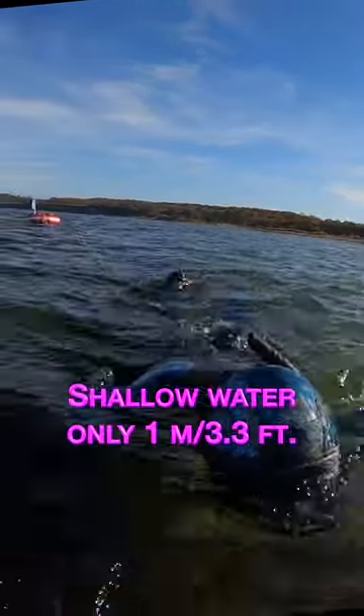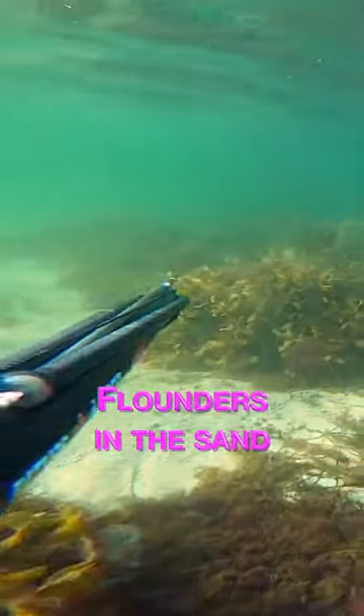This is why you should never unload your speargun before your dive is done. On my way back after a dive hunting for flounders in shallow water — this is a flounder by the way.